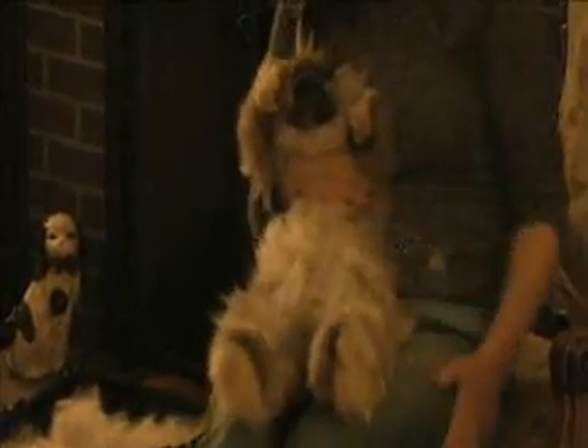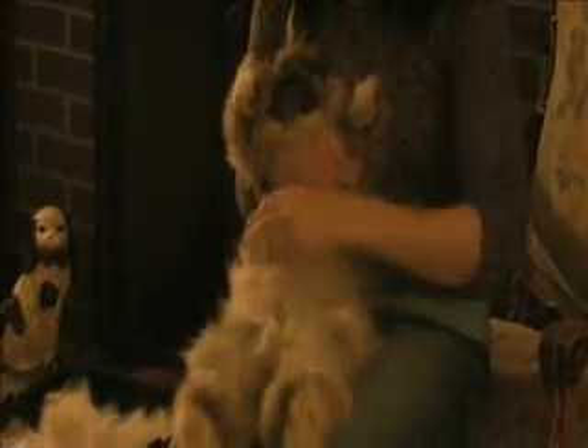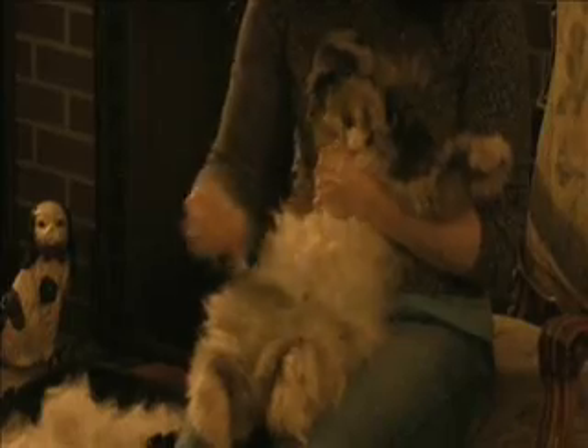They're very docile. Angora bunnies like to be handled because they were just bred for handling their wool.